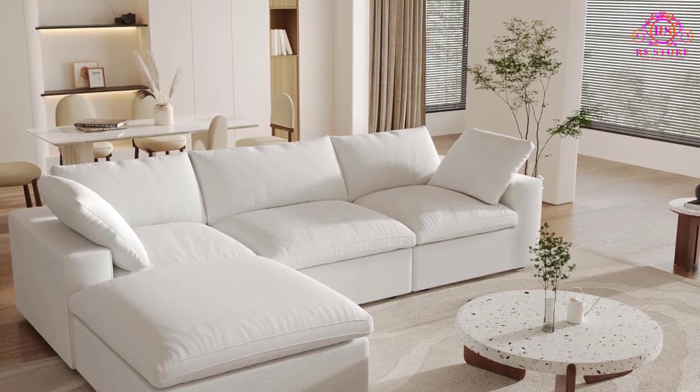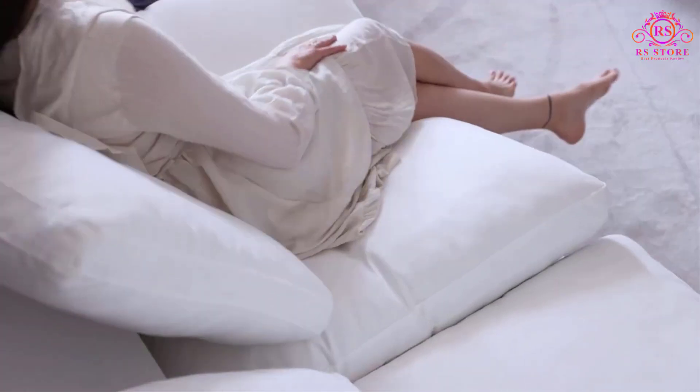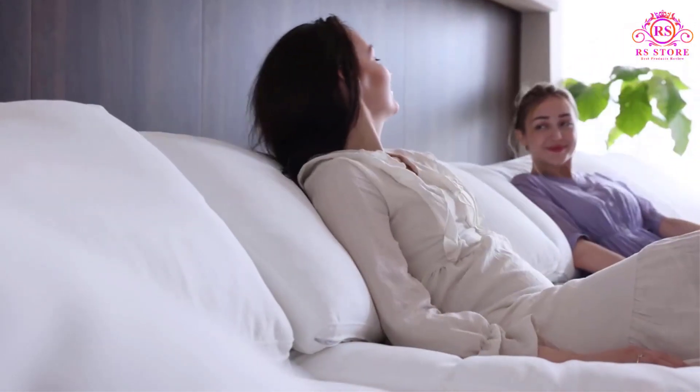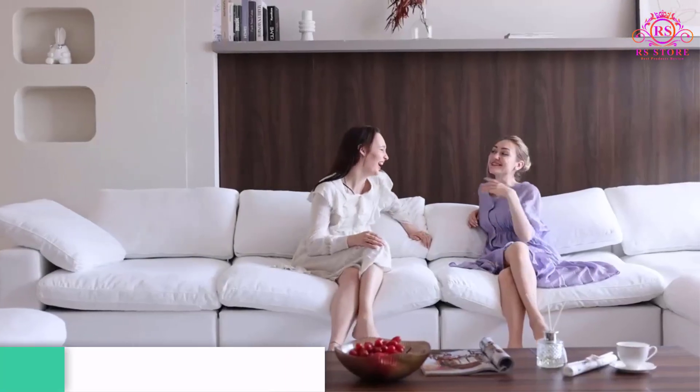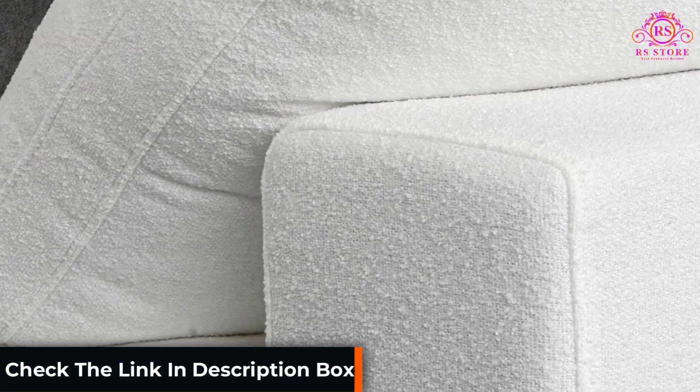One of the standout features is its easy-to-clean and maintained design. Each module's cover is detachable, washable, and replaceable, allowing for customization with multiple color options. This feature ensures that the sofa stays fresh and tidy with minimal effort.